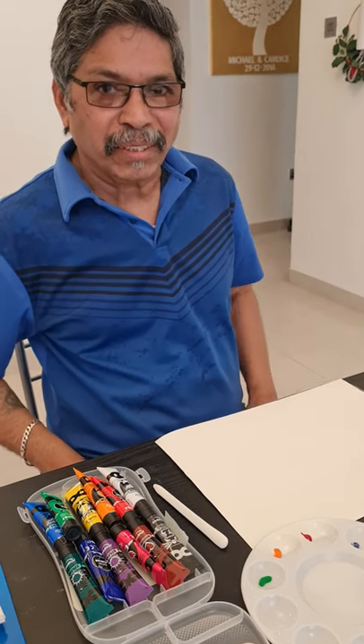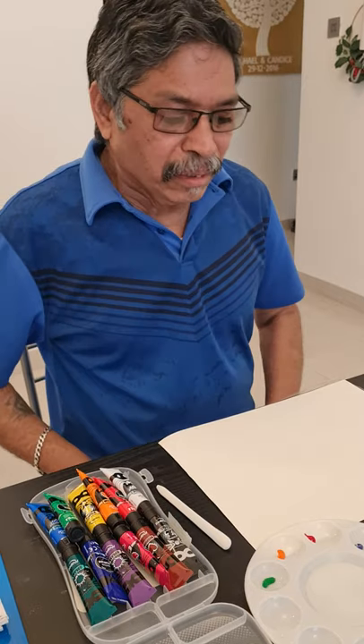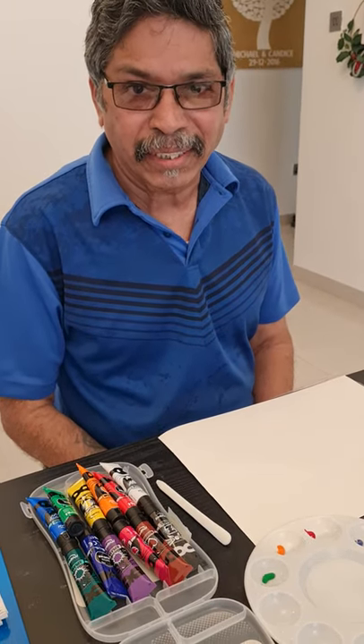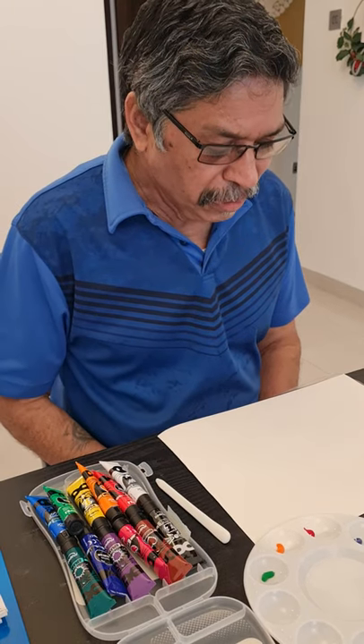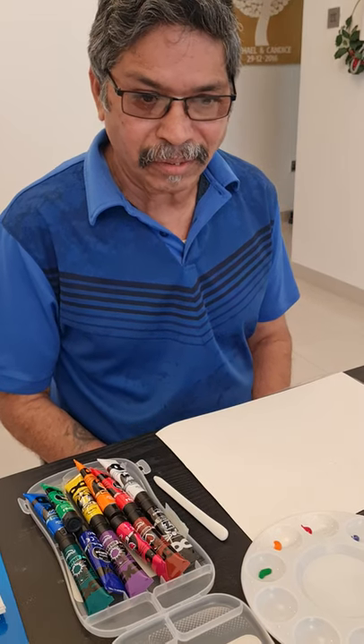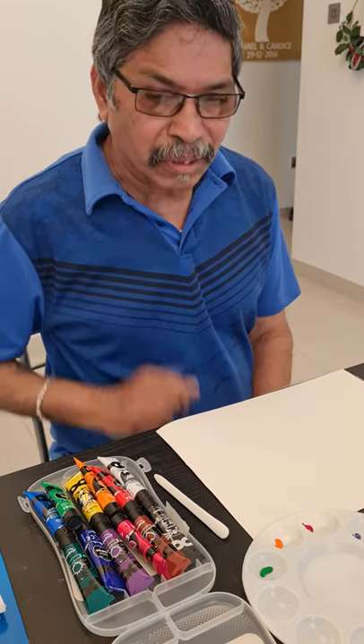Hello everybody, special hi to the kids, welcome to my channel. This week we're going to continue with the scribble art that we have done before, so it's going to have a little variation. We're going to do a transfer of the watercolors or the pastels, or whatever we were going to do — it will be a transfer.